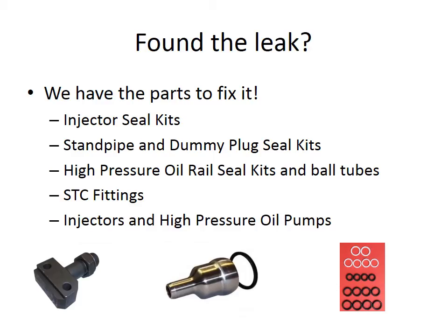Once you have found the leak, we have the parts to help you fix it. We can supply some very hard to find parts that allow you to repair rather than replace entire assemblies. We have injector seal kits that include the D-ring seal at the top of the injector as well as the snap ring, so you don't have to replace the entire injector for a D-ring failure — Ford does not make these parts available. We also have ball tube O-rings and replacement ball tubes to fix leaky oil rails, and standpipe and dummy plug seal kits to save you money versus replacing the standpipes and dummy plugs themselves.